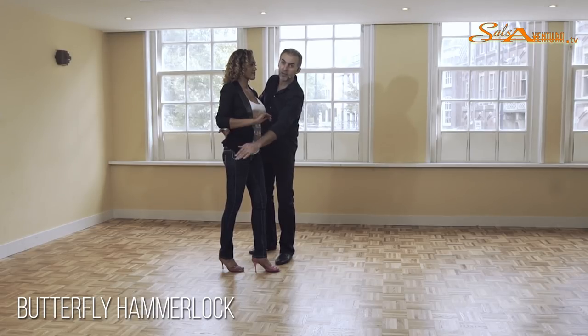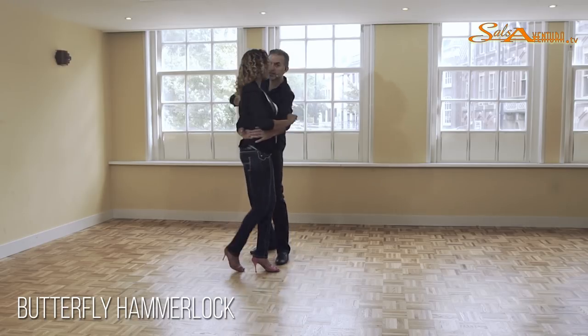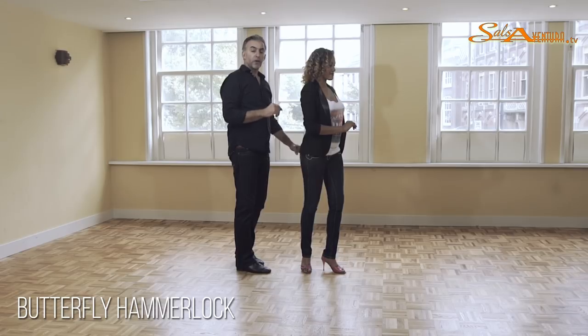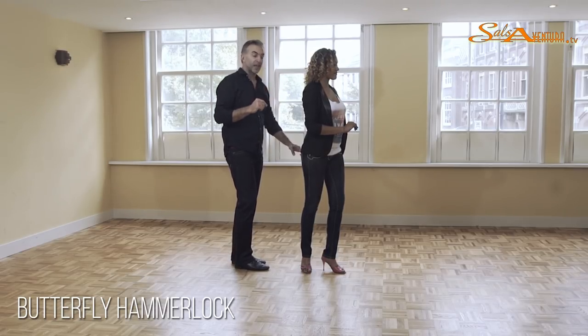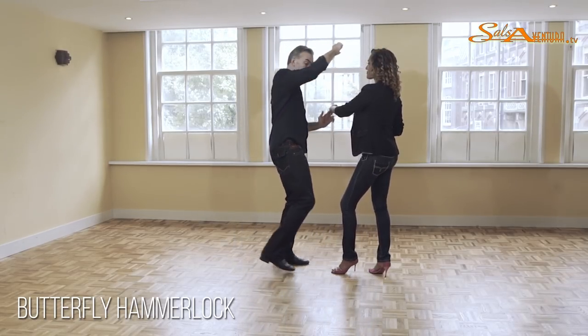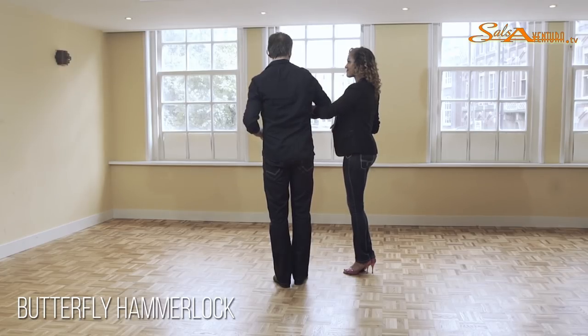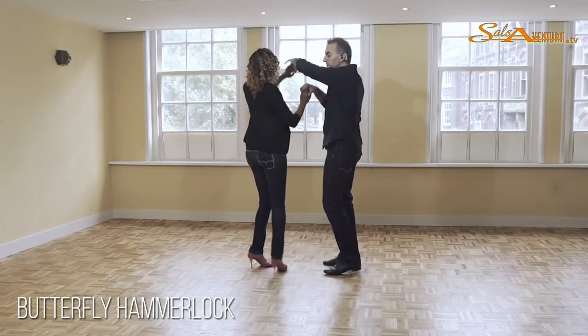Lady's going to step forward to start with the inside turn — she's going to go five. Guys, don't do anything with this hand. Do not start to pull. If you want to do anything, bring it down. But from here, I'm using this hand on her shoulder on six, seven, to give her the slight impulse for the turn. From here, you can easily continue in the crossbody lead, but we decided to do something extra.